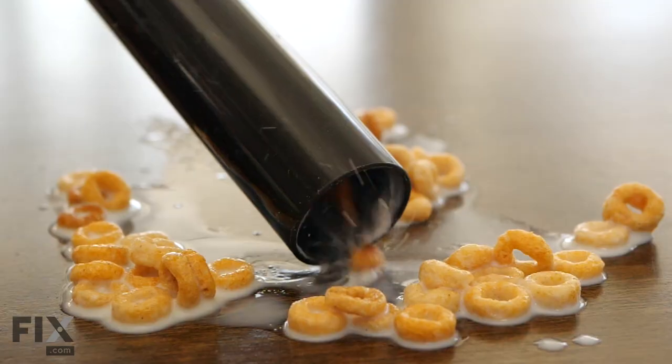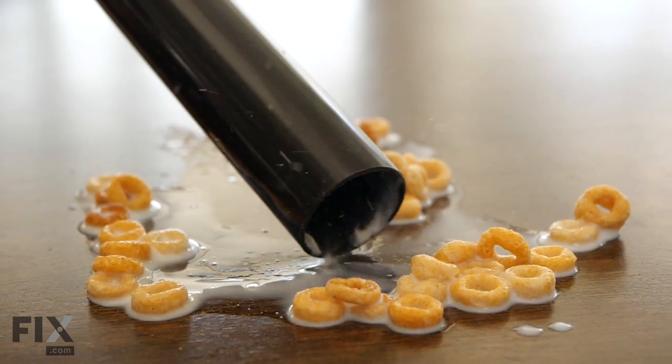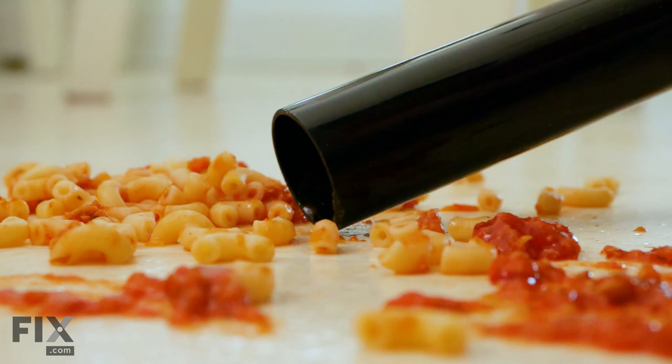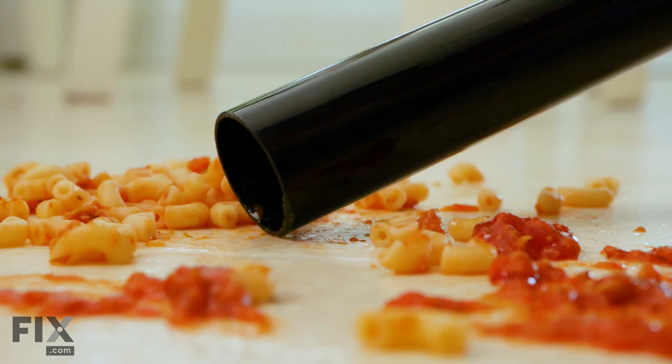Wet food. Vacuuming up wet anything with your household vacuum is a no-no. Vacuums are not built to withstand moisture, so anything from water to spaghetti sauce can be damaging. And remember, moisture and electricity don't mix. So while the risk is low, there is a possibility you could get shocked or electrocuted. Not good.